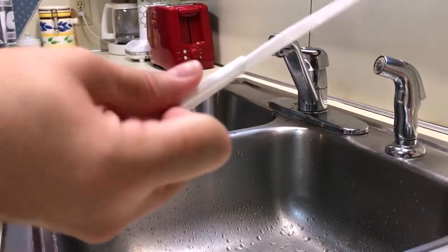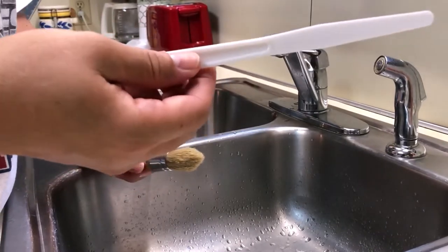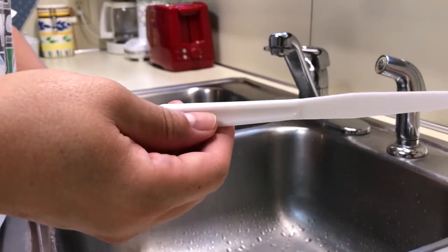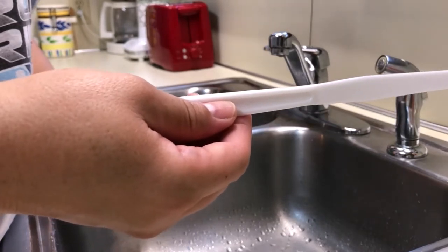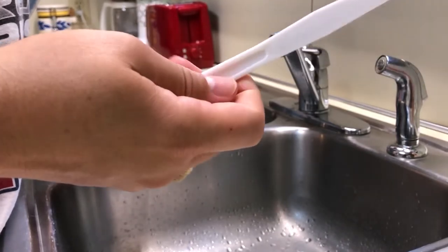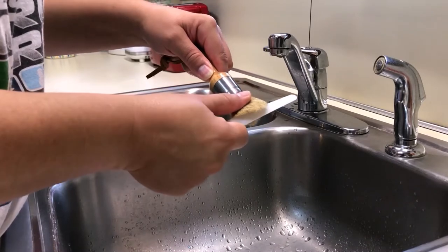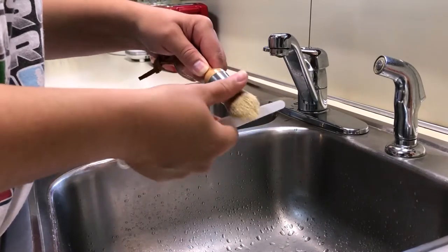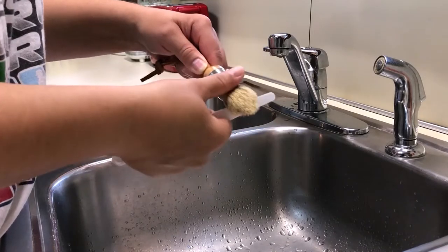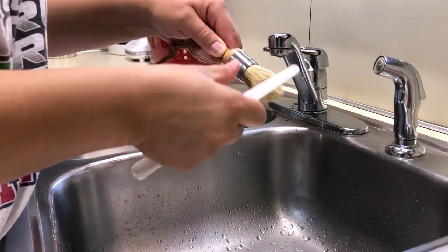Then we're taking the palette knife that came in the set — but you could also use a plastic knife, just the dull edge of it. This works for any brushes, not just the Vintage Tonality ones. What you're going to do is sweep it towards you, just take it all the way and sweep it right towards you.